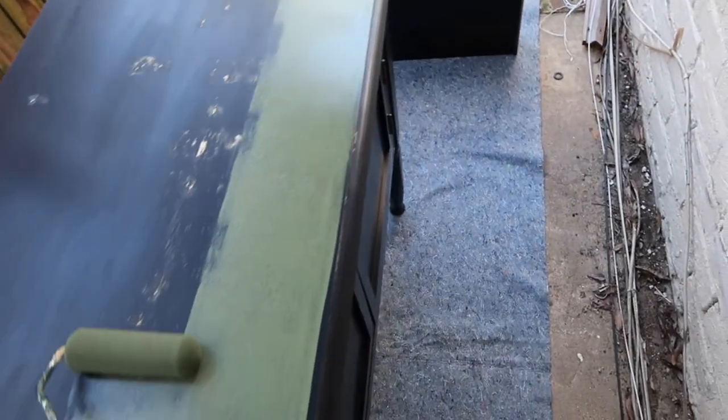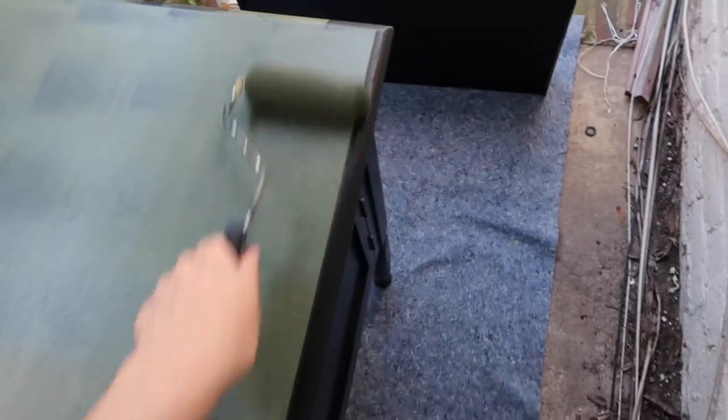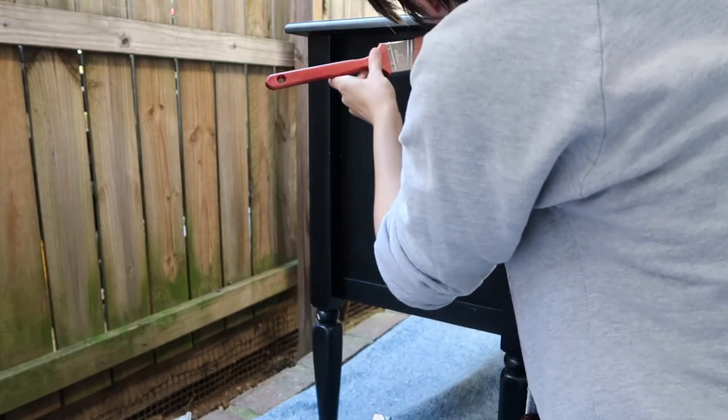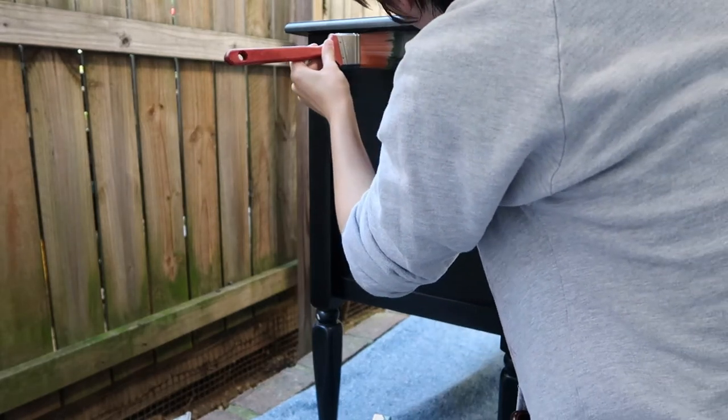I completely failed at filming the painting of the top — I apologize if this makes you dizzy at all. I cut out quite a bit of it just because I didn't want it to be so excruciating. I've already gotten better at this in subsequent videos that I have filmed. I just rolled the paint on the top and it went on really well for this first coat, and then I'm just taking a two-and-a-half inch angled brush to get into all of the little crevices and hard to reach spots on this piece.